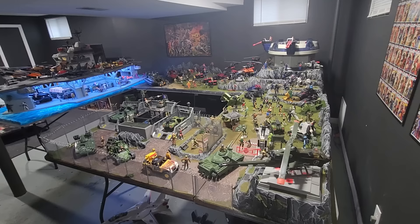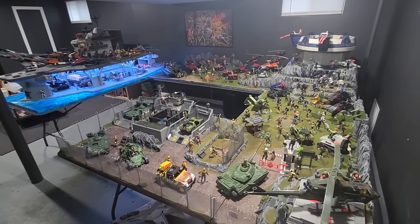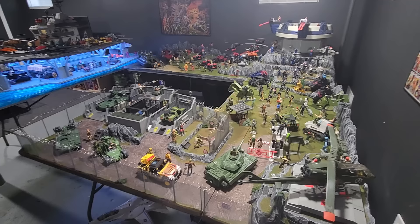Greetings everyone. My name is Joey, and I had some people asking me if I would make a video of my G.I. Joe terrain project that I built. I figured I would — I was going to do that anyway for myself, but it's nice to document this. The whole project took me about seven months to create all of this. It's going to be my winter project that lasted into the summer, as they always do. I'll do some overalls here and then zoom in to each individual area.